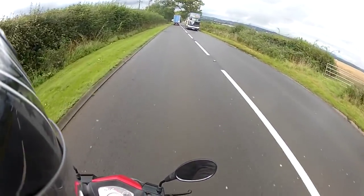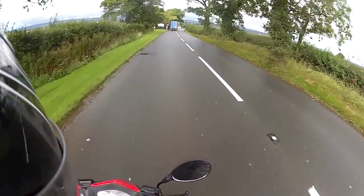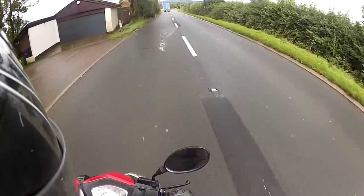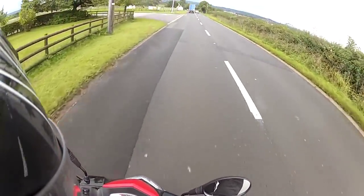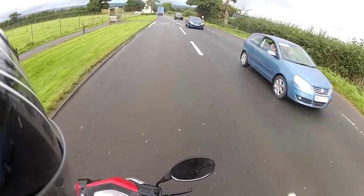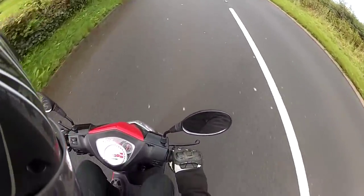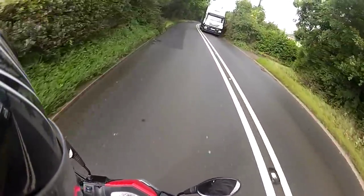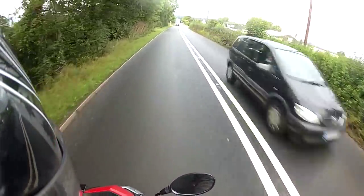Hello and welcome to another first ride video. Today we are out on the Lexmoto Echo. The Echo is Lexmoto's newest 50cc into the range, and right now it's doing pretty well. We've got this one currently running unrestricted and we are doing 45mph downhill — and that is even with my gargantuan 18-stone frame on it. So it's not doing too badly.